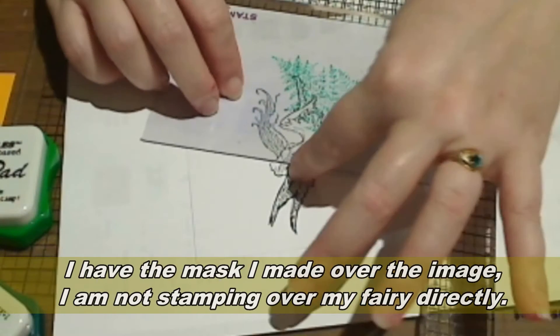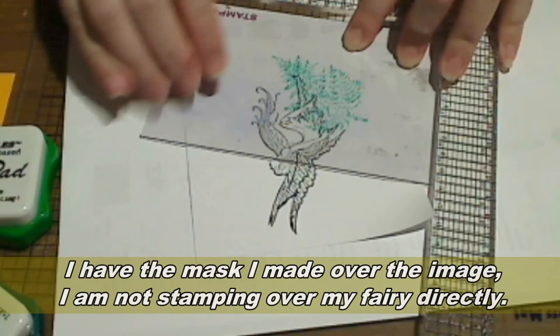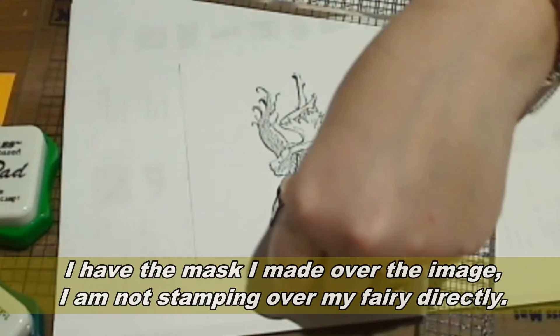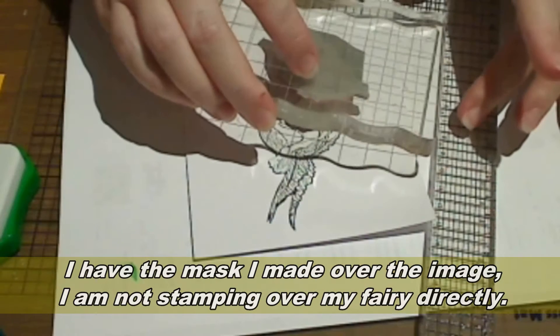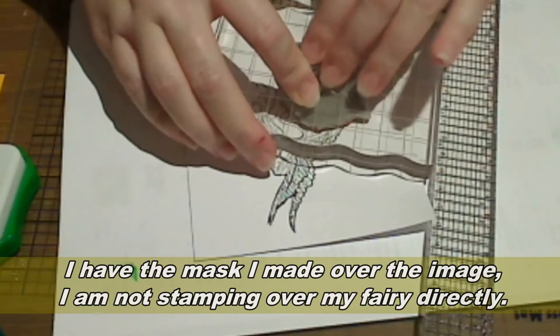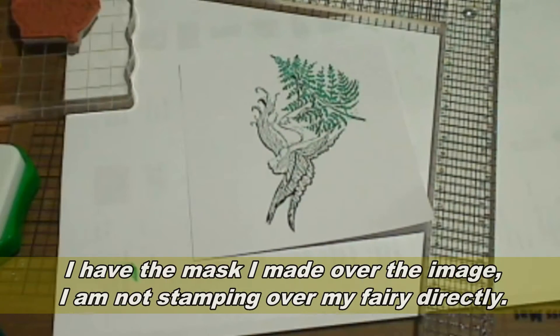So I want my fairy to be standing on the leaf. I've stamped on a piece of clear acetate and now I can line up exactly where I want the leaf. I remove the piece of acetate and place the stamp against the edge. So when I'm done and I remove the mask my fairy will be standing on that fern.